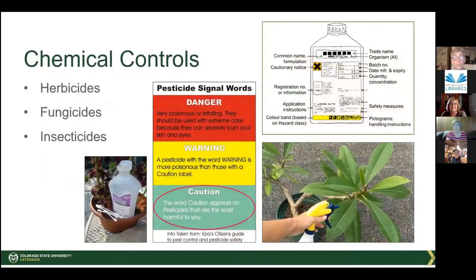Chemical controls: we prefer you try other methods first. If you do use chemicals, please read the label instructions and follow them. Use a chemical only for the pest it's labeled for. Remember that if it kills pest A, it's also going to kill beneficial insects. Pesticides carry signal words — danger, warning, and caution — with caution meaning it is harmful but less so than warning or danger.